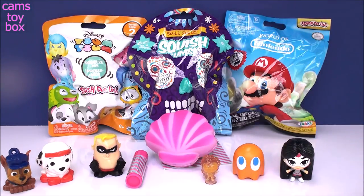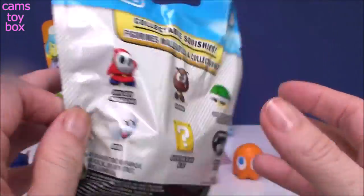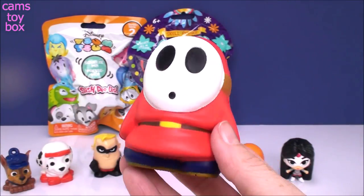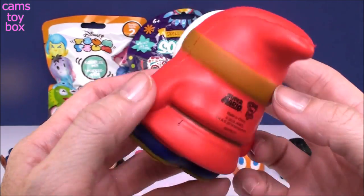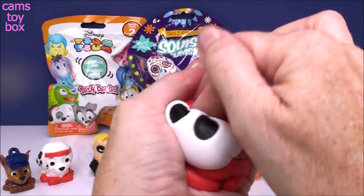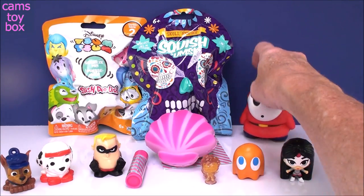So now let's go back to our blind bags. We'll start with our World of Nintendo from Squish Delish. It shows in the back the six different characters you can get. Oh, how cool — this is Shy Guy! It's really, really big. He looks awesome. And Squish Delish definitely has some great squishies — really, really soft, super easy to squish, and of course they bounce right back up. He's cool — I like him.